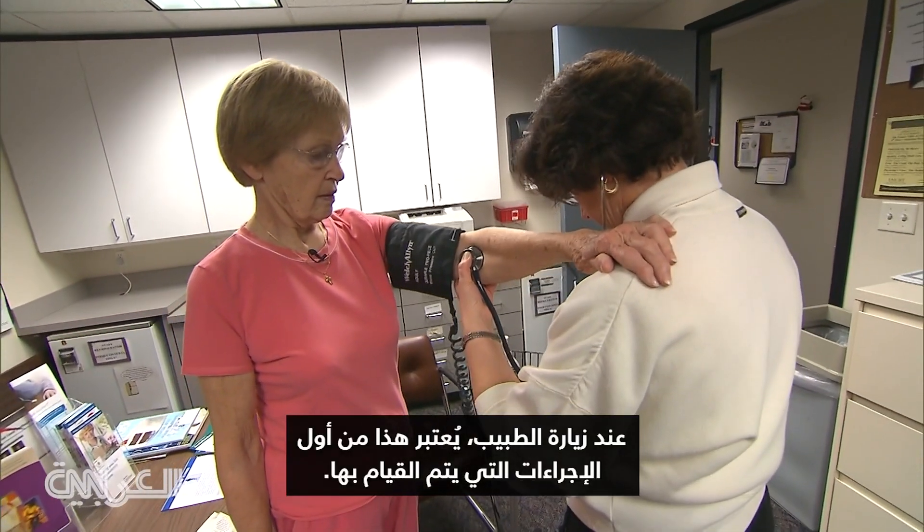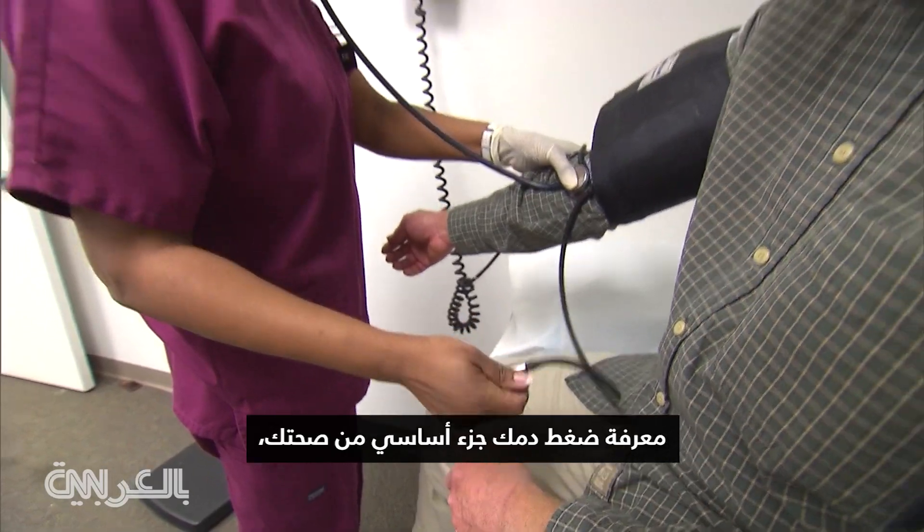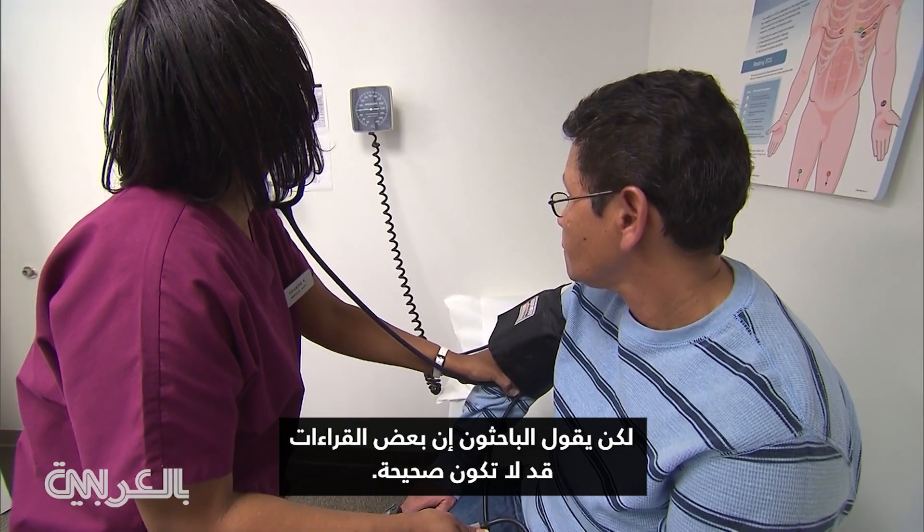At a doctor's appointment, it's one of the first things you have done. Knowing your blood pressure is a critical part of health, but researchers say some readings may not be right.